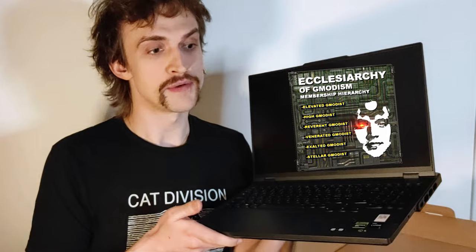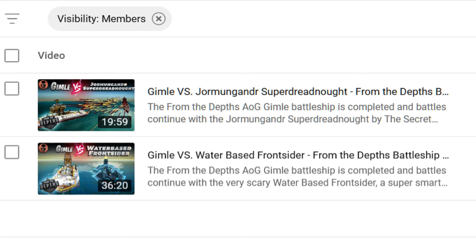So if you want to support the channel, this is a good time. We have Patreon if you want something for it. To make it a little bit more interesting, I actually added access to videos before anyone else for all YouTube memberships. So if you want to become a member of the Ecclesiarchy of Gemulism, you can watch all my videos when I upload them — you don't need to wait for the weekly schedule. There are already two uploaded as we speak that all YouTube members can access.